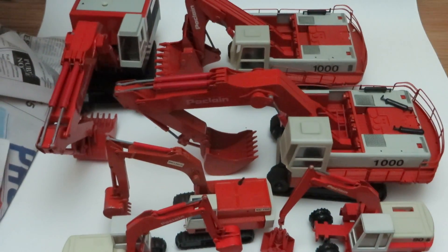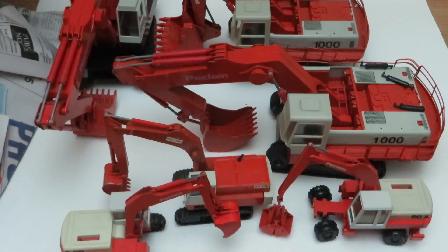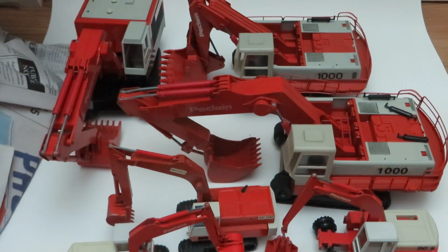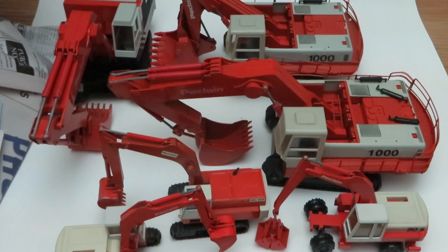So there's just a little collection of Poklane models that I got. There you go. Thanks for watching, and I'll have some of these reviewed up over the course of time.